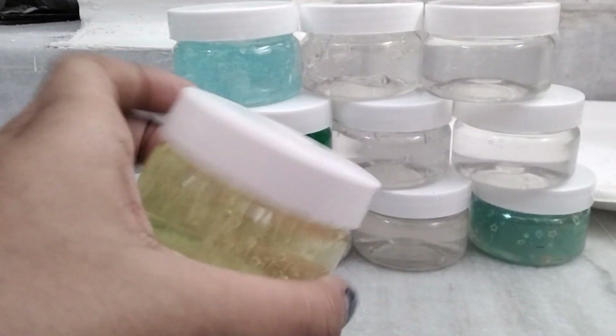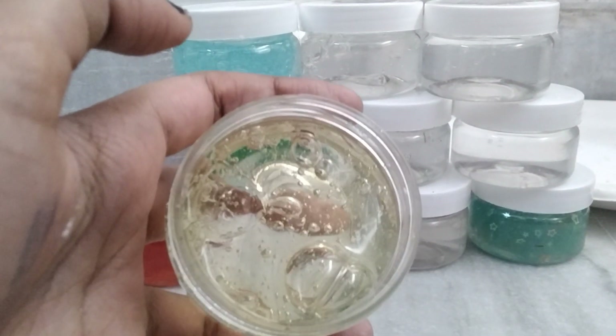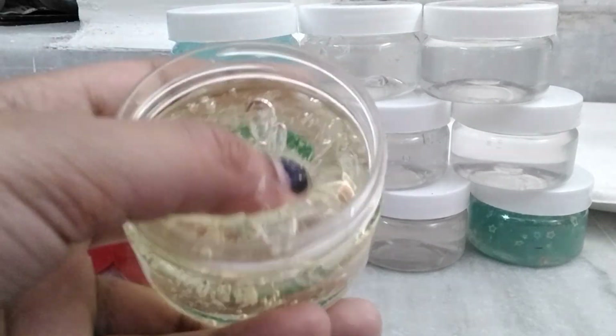Time for the oily slime! This looks like oil mostly. Let me show it to you guys — can you see its real color? It looks like oil. Okay, now let's remove it.